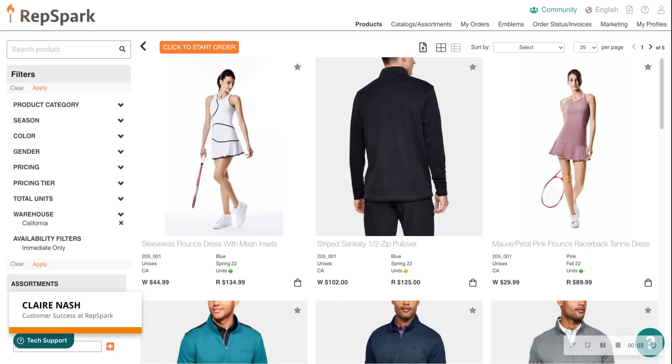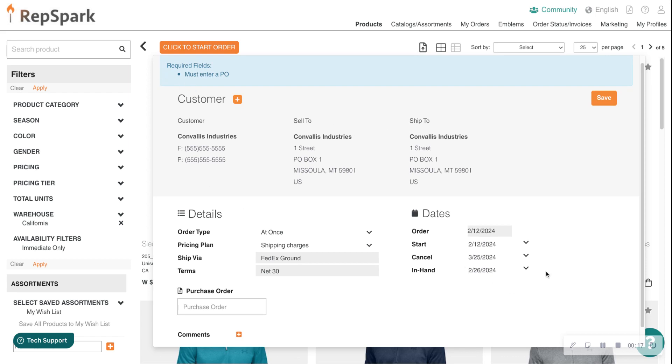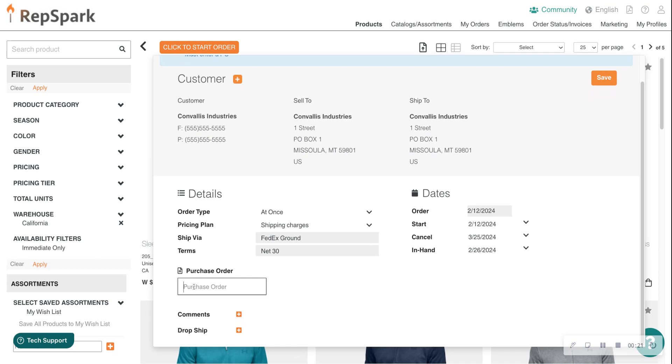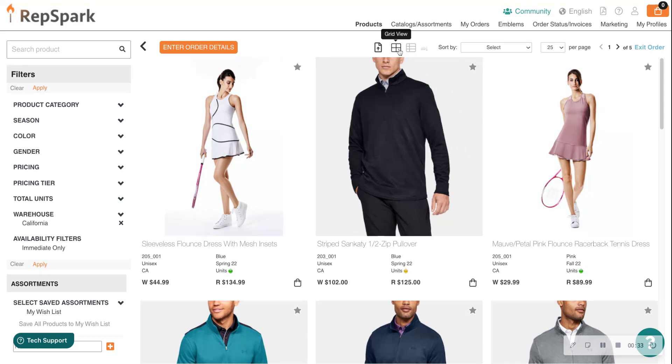For today's video we are reviewing tips and tricks for the emblem feature. I have already logged into RepSpark and selected the brand I'd like to shop with. Let's start an order — all of my information is pre-populated because I am logging in as a buyer. All I have to do is add a PO number, so let's call this 'Test 01' and click Save.